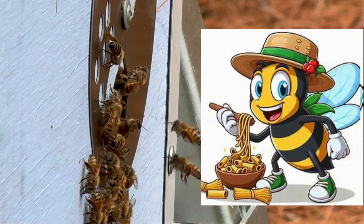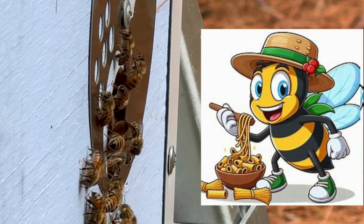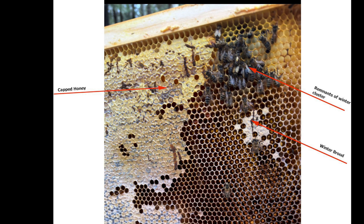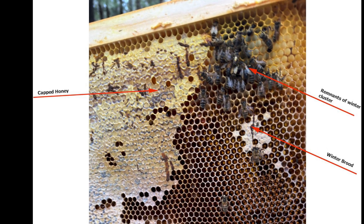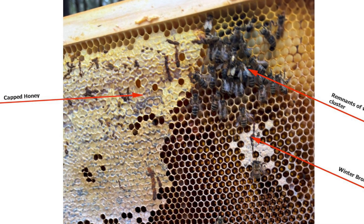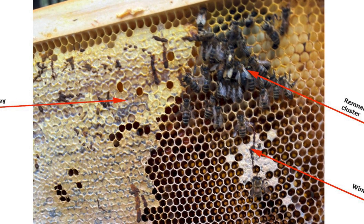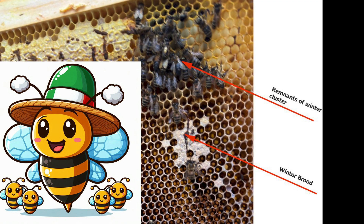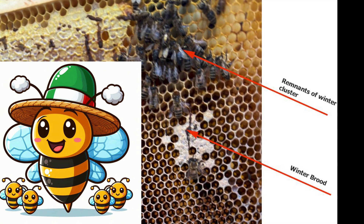Prior to Russian bees I had some bee colonies with common Italian genetics, but they did not winter well in Maine on their own without supplemental feedings. This picture shows a late February dead-out of my Italian bees. Although I never took any honey from this hive, these Italians died of starvation during a cold late February spell when they ate all of their own honey directly above their bee cluster.